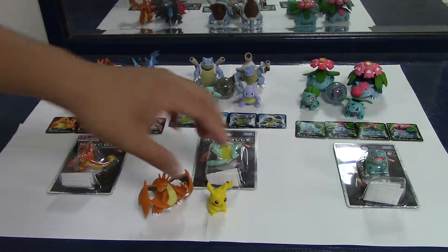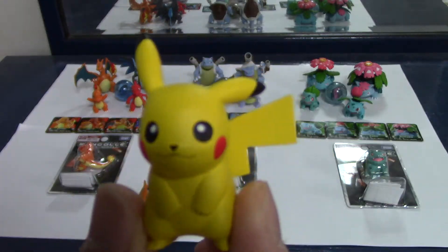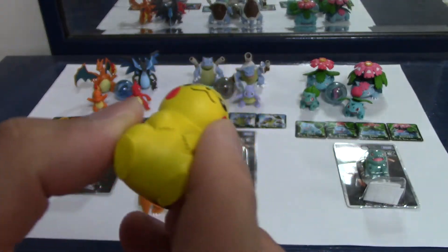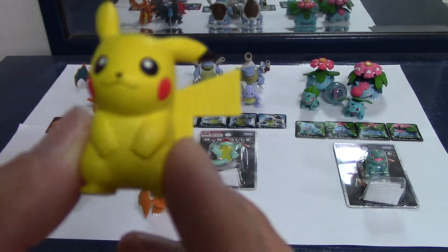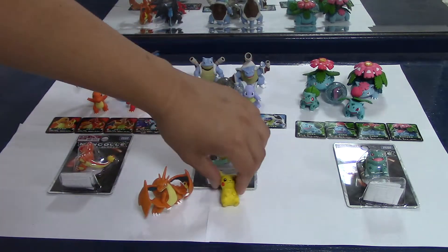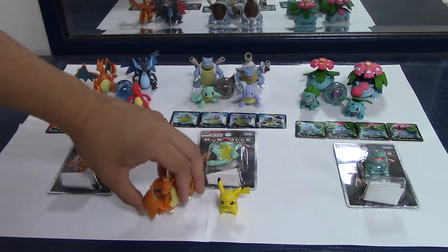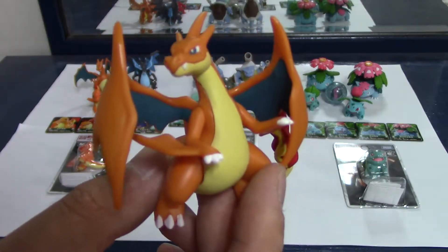And here we have them. We got the mascot Pokemon, the Pikachu right here. He's the most popular one — everyone knows this guy, even people who don't care about the series. And over here we got Mega Charizard Y, the other Mega Evolution form of Charizard.